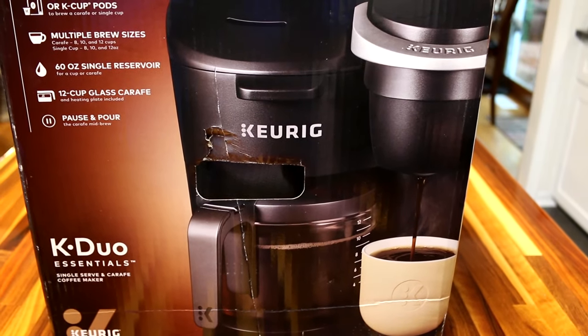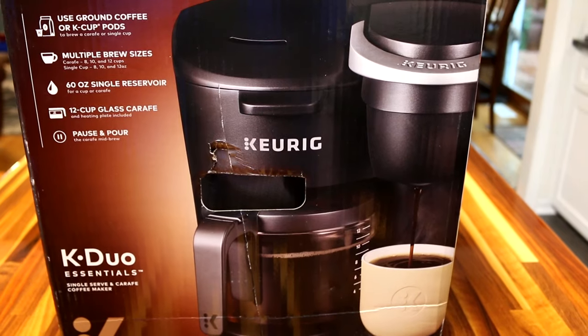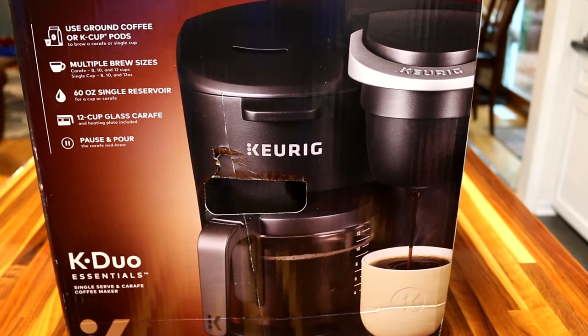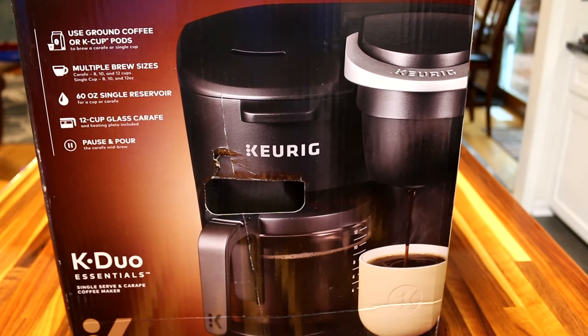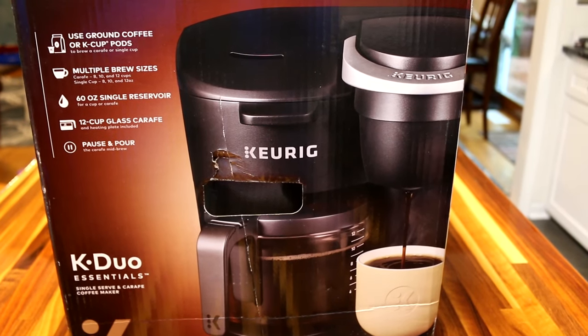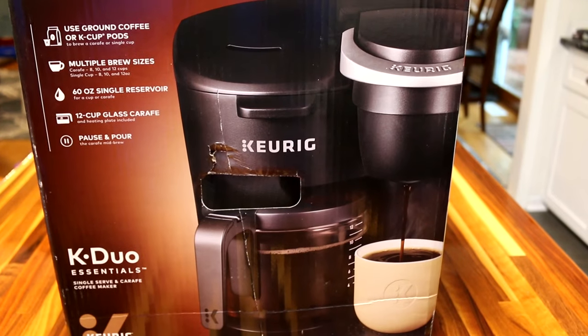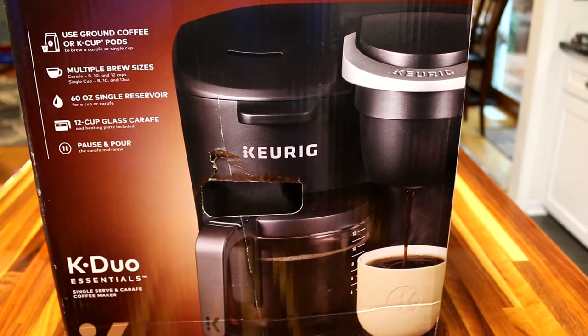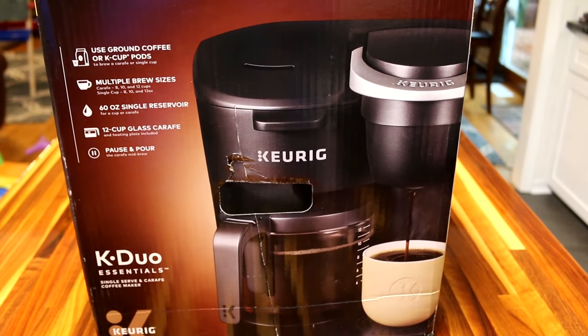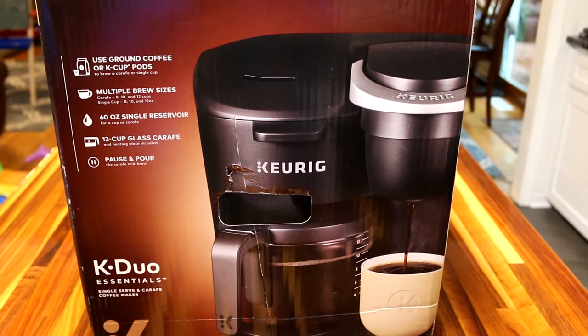We actually have a Keurig 2.0 that we take camping with us — it has a carafe because we like to make more coffee for multiple cups. But I really like the thought of having this station where you can still do the pods and the traditional brewing. We got this off Amazon and we're going to unbox it.